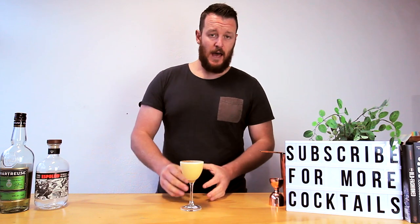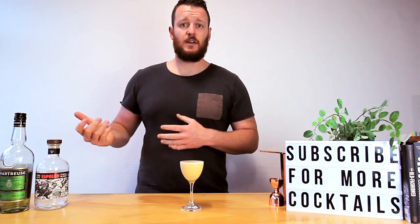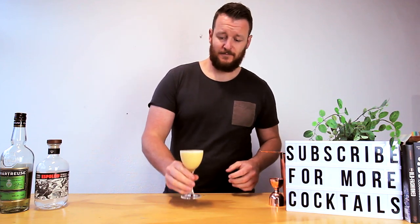To garnish this one, use ground nutmeg. And there you have a Green Death Flip cocktail. If you want to stay true to the modern classic recipe, make sure you use yellow citrus. Cheers!